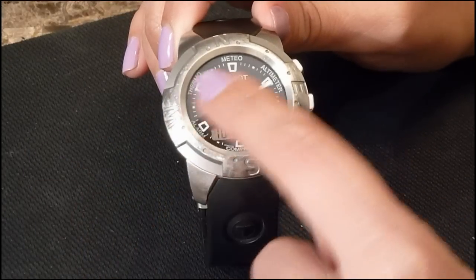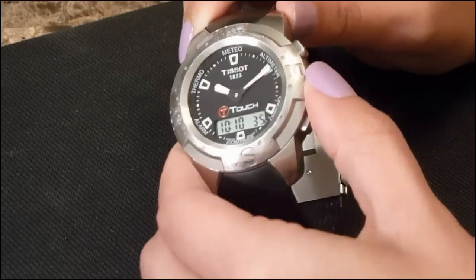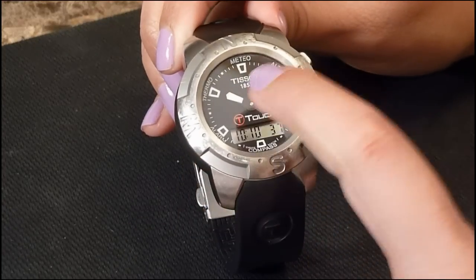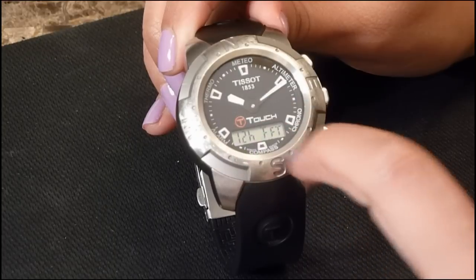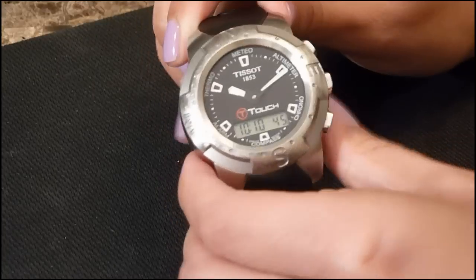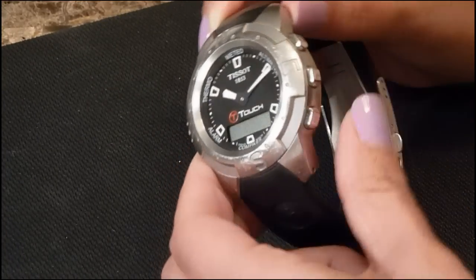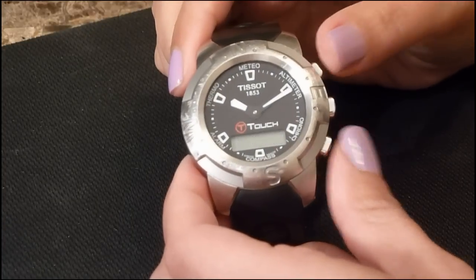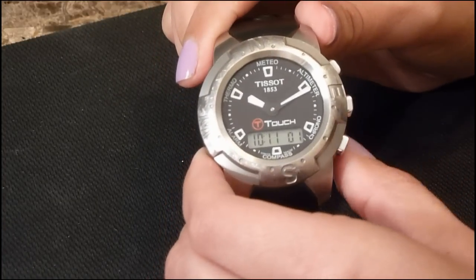There are three modes when you press the center of the watch. Remember to activate the crystal first. You have the time, the date, and the units mode. To set the time, hold the plus pusher down until you hear it beep, then adjust the time by pressing the two buttons, and to set it, press the center button.